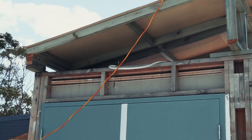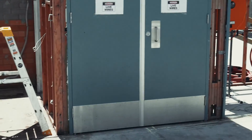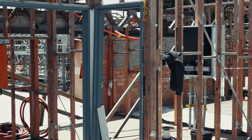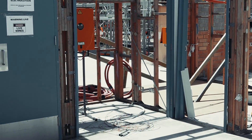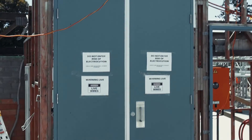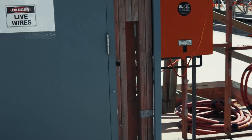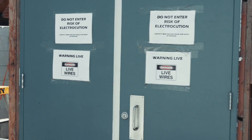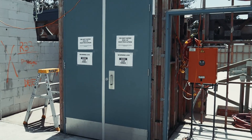This is the existing main board on site. Off to the right here is going to be our new switchroom. This is going to encroach on where we need to be, so we're going to have to get rid of that. We're going to have to do a tent board setup with a meter to be able to get rid of this existing board.